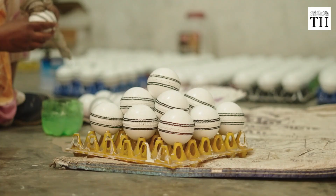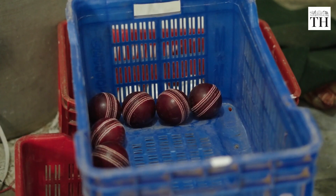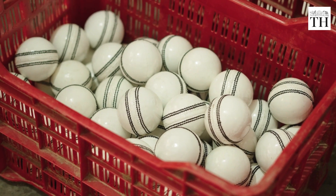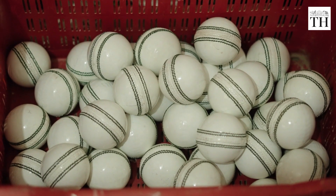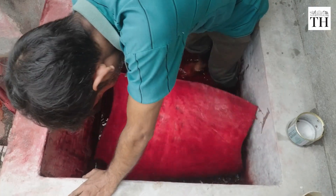Cricket balls come in two primary colours: red for test cricket and white for limited-overs matches. More recently, the pink ball has been used for test matches played under lights. The materials used for all types are the same, with differences arising from dyeing and polishing.